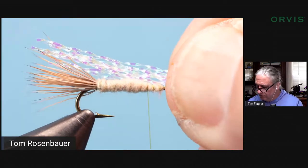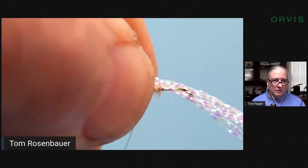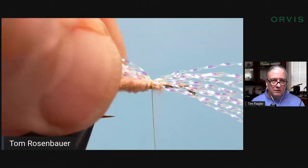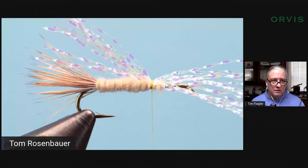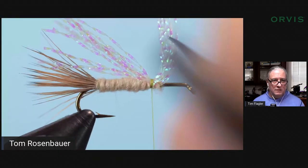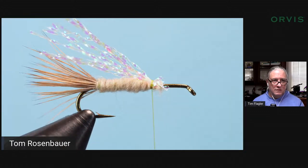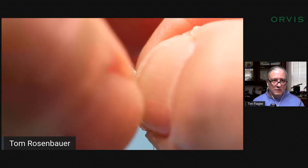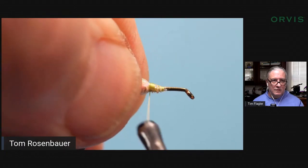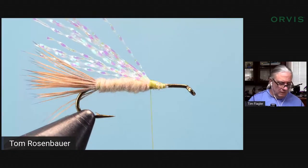I hold the crystal flash even with the tail, I'm back on the fur a little bit and just pinch wrap it on there — take about three turns — make sure it's on top of the body, trim the end, and then wind forward to secure it and come back to the point where the crystal flash is.